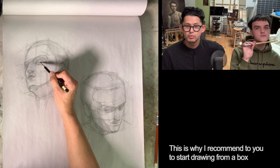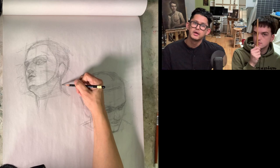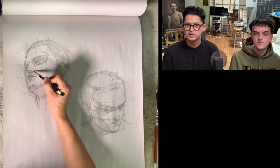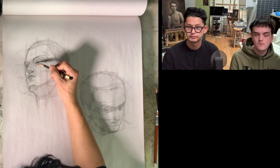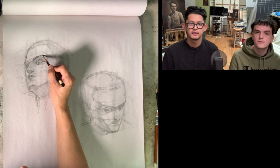This is why I recommend starting drawing from a box, not from a ball. Is it hard to see the perspective if you start from a ball? The ball has no edges, so it's hard to find a perspective from a ball. I recommend starting from a box — it's easier to find a perspective. The big box helps to find the perspective of smaller shapes on the head, all the little details.